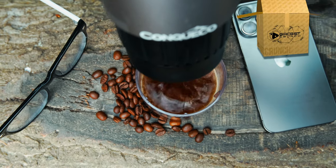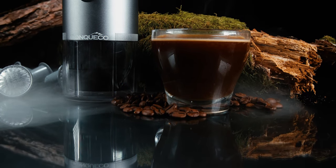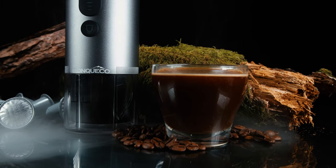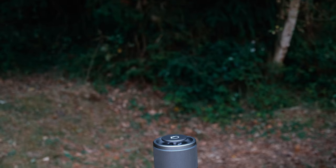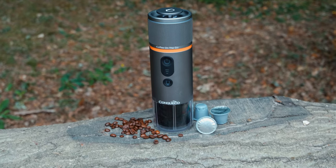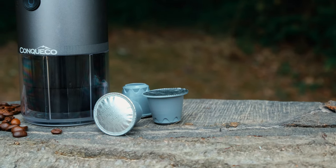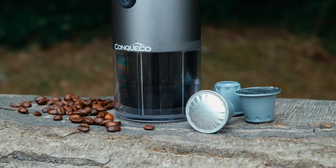To answer that, let's begin by unboxing it. The unboxing experience only really provides you with the two necessities: the device itself and the corresponding Type-C charging cable. The device is built with an aluminium alloy body that makes it lightweight and compact, making it easy to carry around without having to worry about dropping it too much.